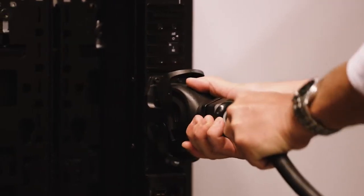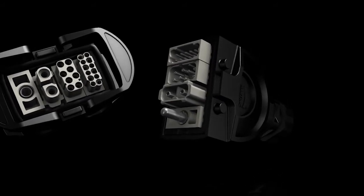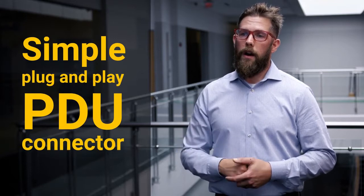A key piece of the technology for us was the HanEco connector — the universal PDU connector that we were using as part of the design. It essentially allowed us to build out a PDU infrastructure that operated within a range of amperages and voltages, for a very simple plug-and-play PDU connector. When they're deployed and ready to power up, they could connect into the PDU and be up and running in a real simple plug-and-play solution.